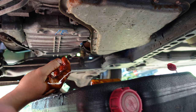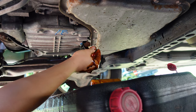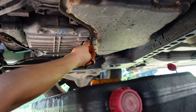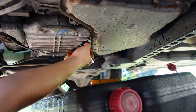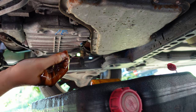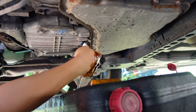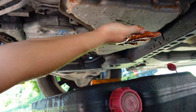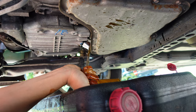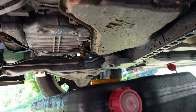Old oil is out, now we refill. Obviously make sure you put the drain bolt back on, because you don't want to be filling up with the drain bolt out. Don't put it on too tight, just put it on nice and snug.